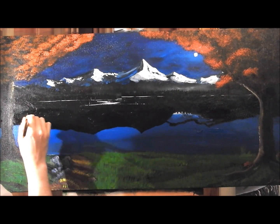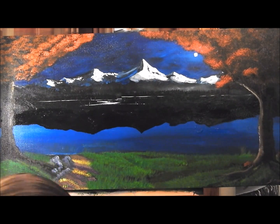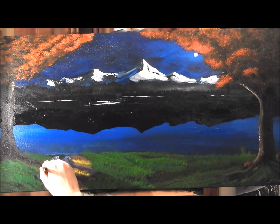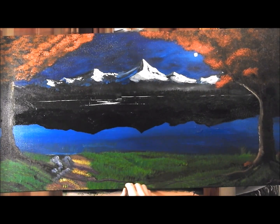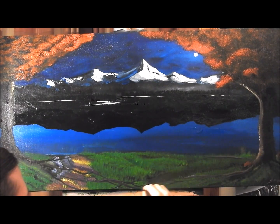We're just laying in the base color, the shadow color, putting some basic black onto the canvas and letting that dry. With reflections you don't need to worry too much about them being exactly the same shape — you're just looking for a basic shape, that's what you're after.